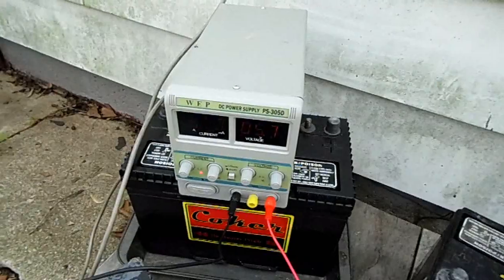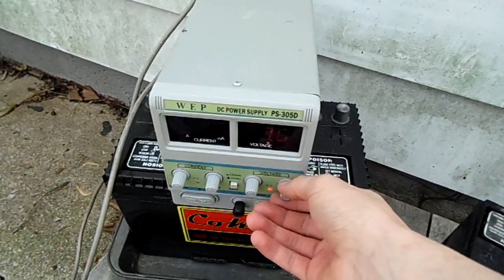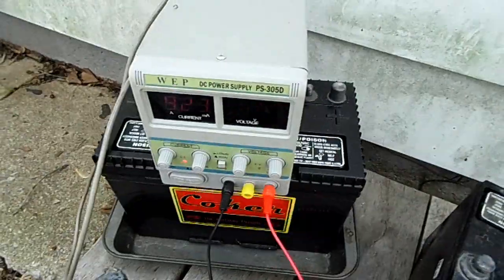Let's let that sit, and I'll change the voltage so it'll stop at 7 volts. So it'll limit to 1 amp and limit to 7 volts.